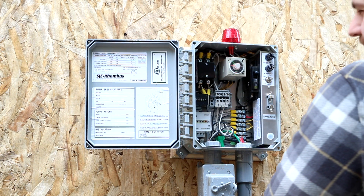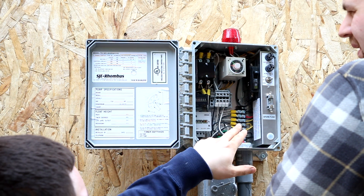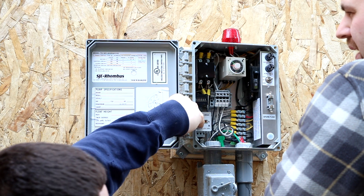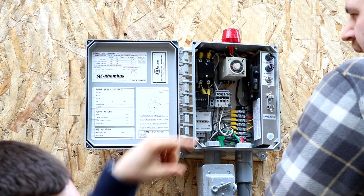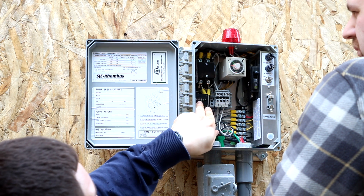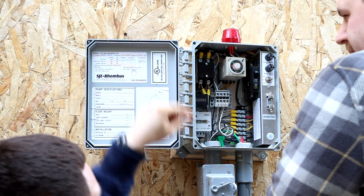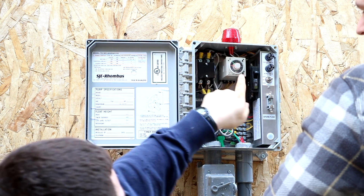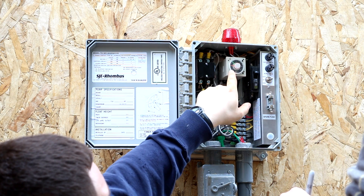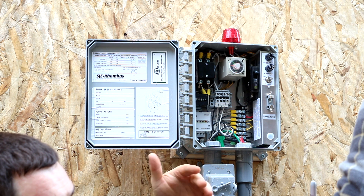We are setting the control panel up to make sure it works. It's currently electrically energized. Inside of here, you have an hour meter — this measures how many hours the pump has been running. This next meter up is cycle time, so how many cycles the pump has gone through. This is the hour dose meter, and this is what sets your pump to come on and off based on your septic design.